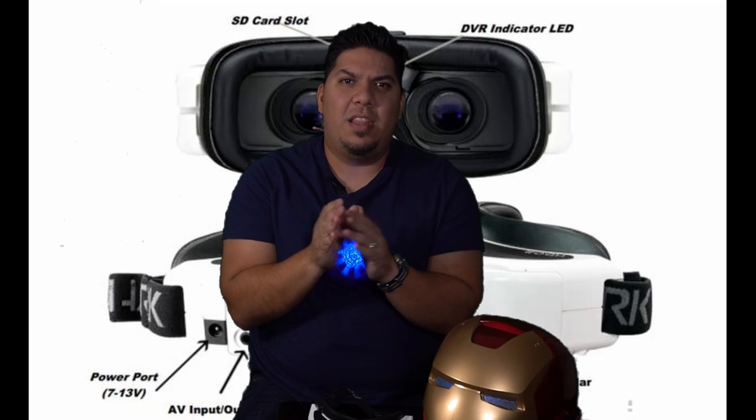Even Mr. Steele mentioned that after finally getting the HDO2, he realized he had been seeing a slight blur in the HD2s he'd been wearing for the four years prior — he just didn't notice until he saw the clarity in the HDO2. And number one, the biggest notable thing is going to be the 0.5-inch Sony OLED panels.